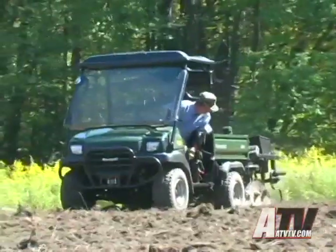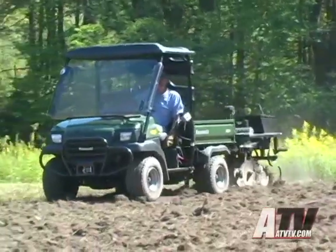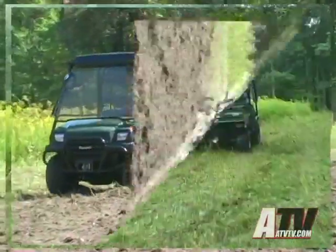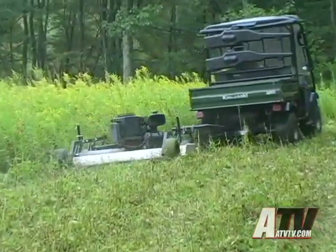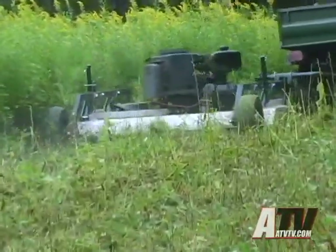For this project we decided to use the Kawasaki 3010 Mule. We felt the traction, cargo capability, and comfort of the Mule makes this unit perfect for food plot planting situations. First order of business was to use the Acreese 57-inch rough cut mower to cut the distant field. This quality mower with an electric height adjustment modification is also available through Woods and Waters.